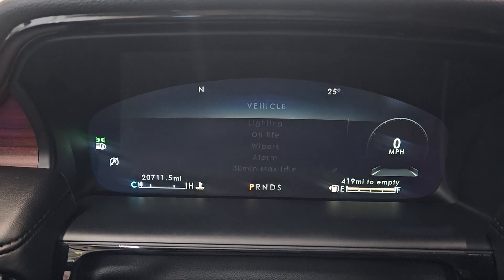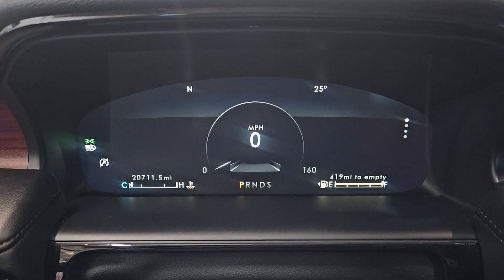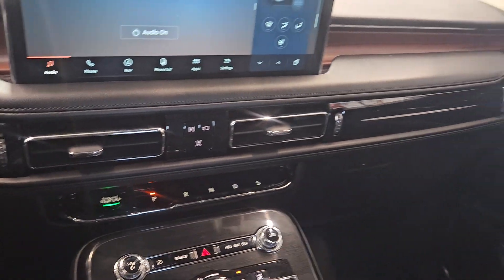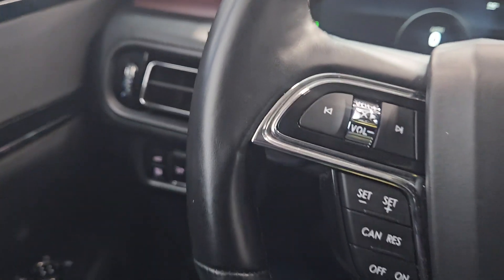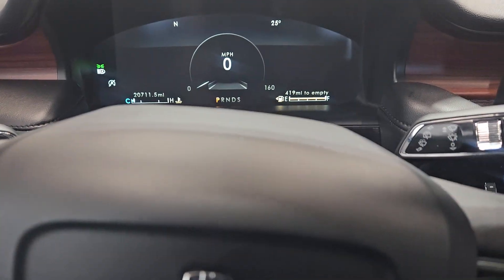That's it. This is a 2023 Lincoln Nautilus — and that's how it looks.